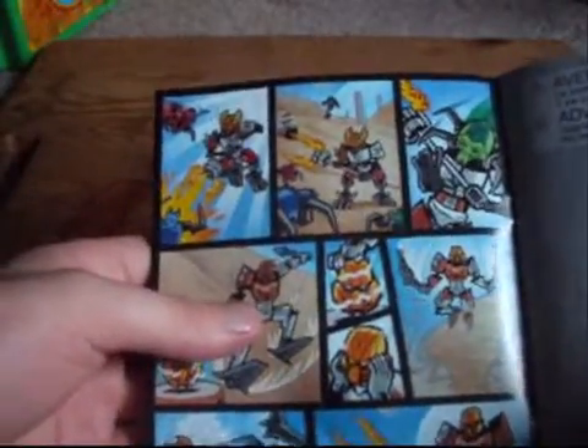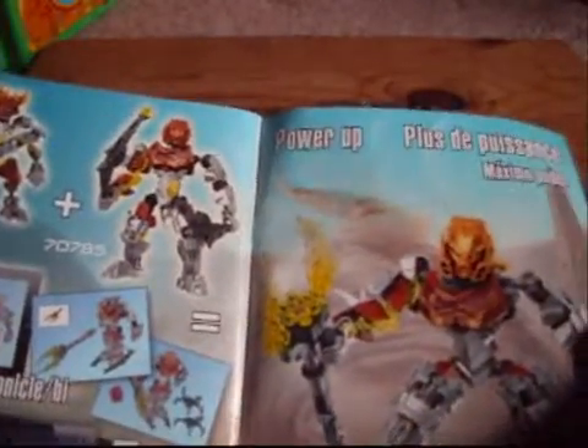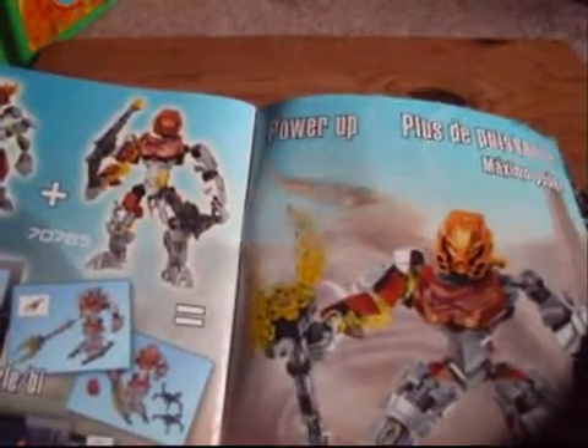Sorry, the voice was cracking for some reason. And as always, first up, the instruction booklet. So, the full version of the comic, if you wanna look at that. The sorting bit, basic build — a lot of it, actually. The poster we've seen before. Then all of the Toa in one. The combination model for the powered-up version of Pohatu, which I have to admit actually looks pretty nice.